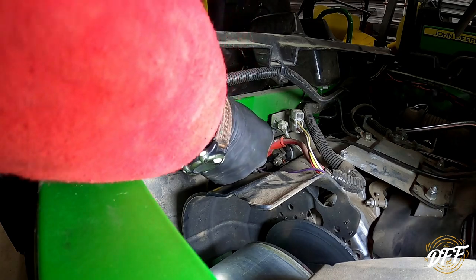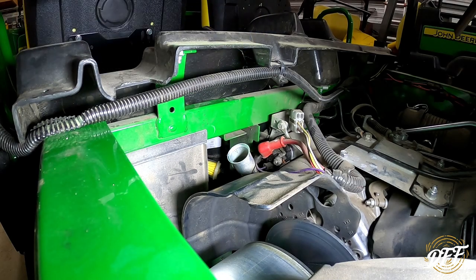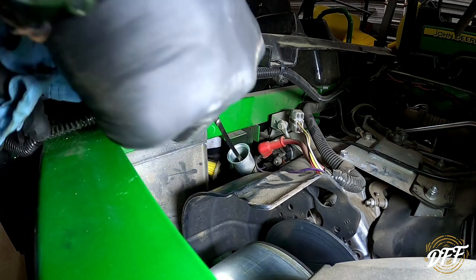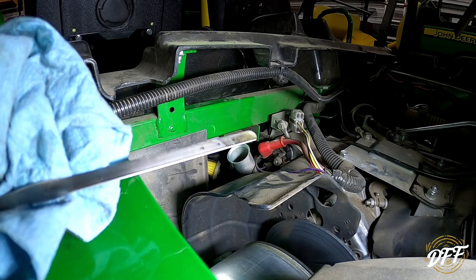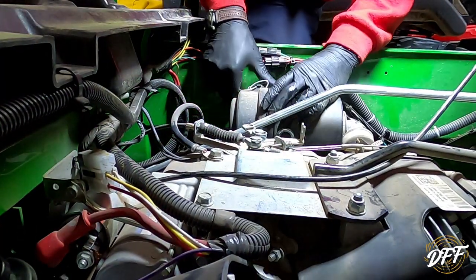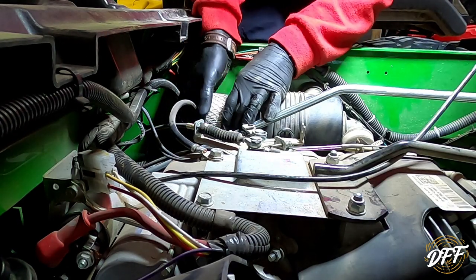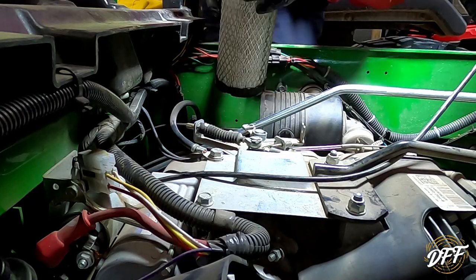Let's go ahead and check our oil. The Gator's been sitting a little while. Looks like we're about at the halfway mark — could probably put just a little bit more in there. Let's go ahead and check our air filter here. There are two clips that pop. This is actually easy to get to. Take that off, pop the filter out. Boy, that looks clean. I don't even think we need to blow that out. We're good to go there.